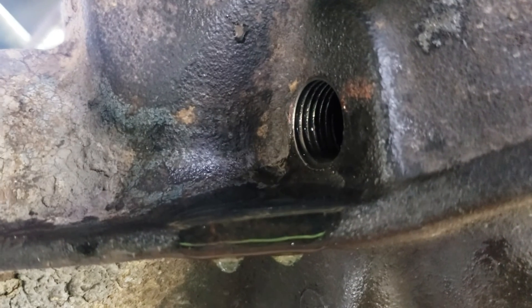For my application it takes one to three quarts of gear oil. You know you're full when you start seeing some of it coming out of the fill plug hole.